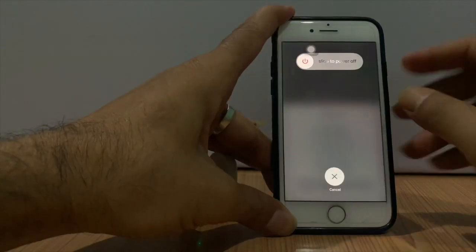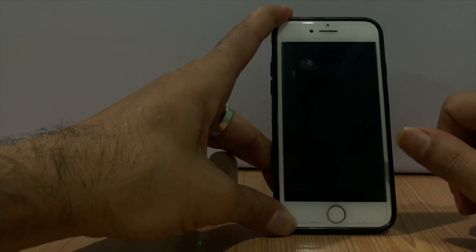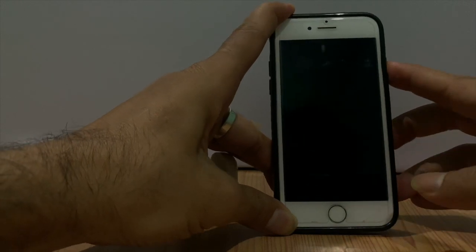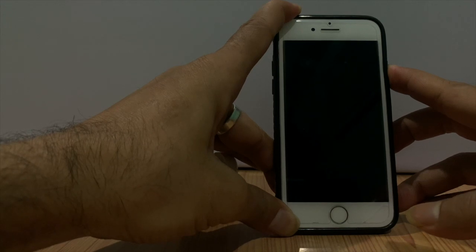After a long time of use, if you never restart your iPhone, there can be some error on the operating system. So try a force restart or regular restart of your iPhone. So many issues can be fixed by a force restart on iPhone.